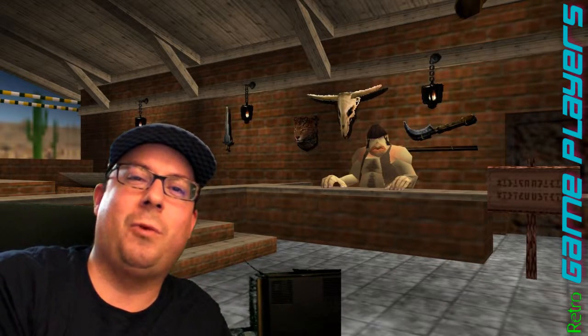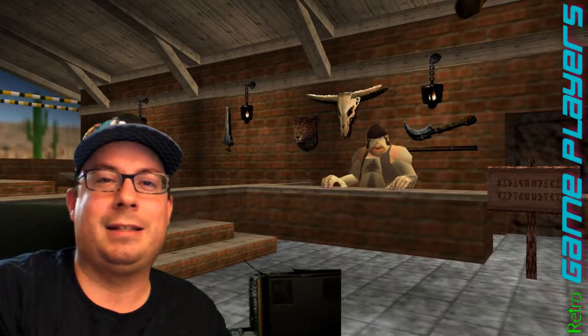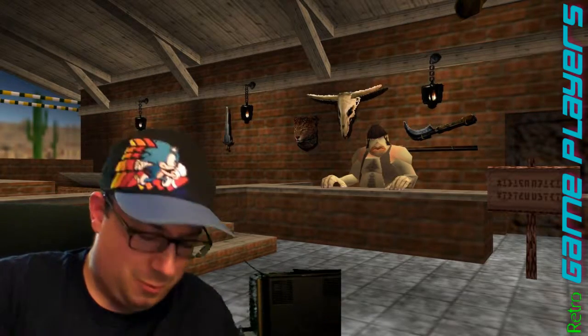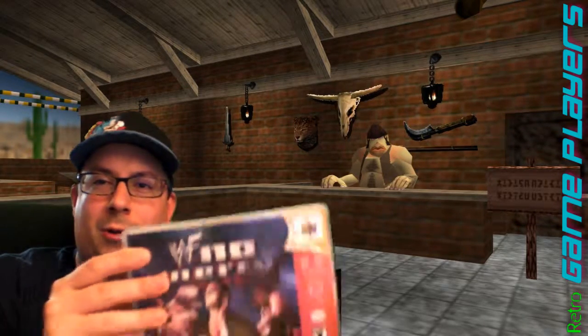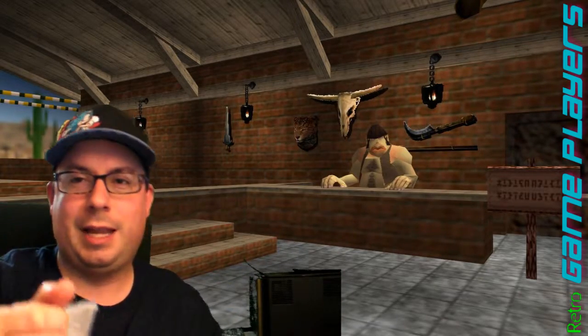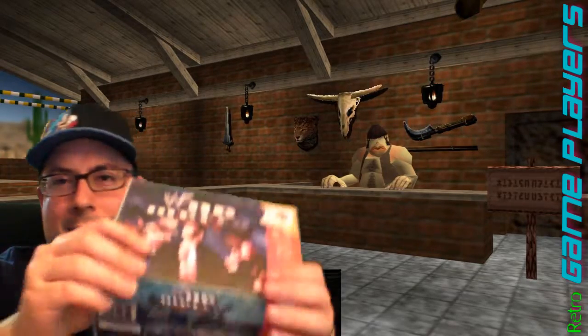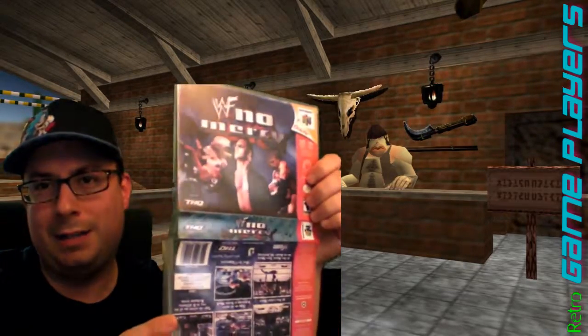Today we're going to be talking about N64 custom covers to fit inside of your universal game case. Basically, the way it works is that this here is a normal custom case — it's just a plastic case, the game's inside like that, and then this insert here I printed myself.